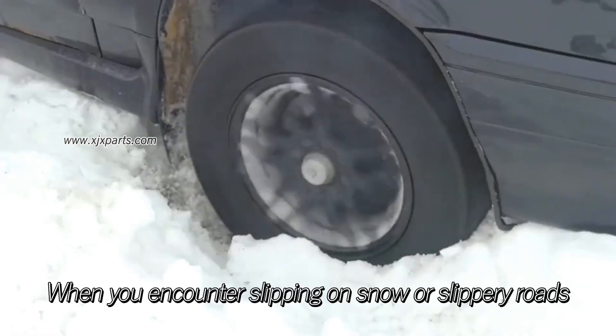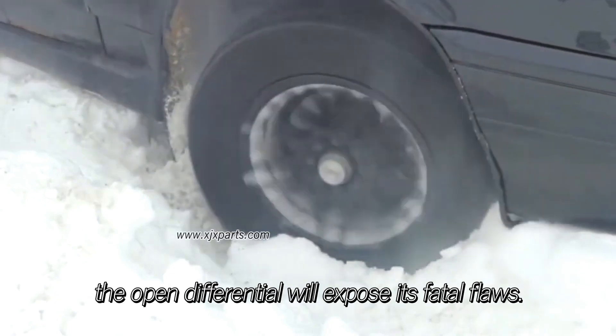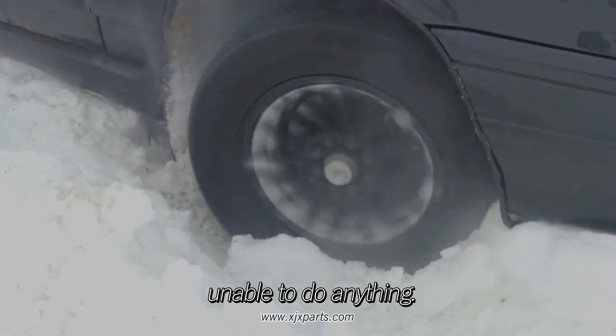When you encounter slipping on snow or slippery roads, the open differential will expose its fatal flaws. And the result is, you can only spin in place, unable to do anything. So, how to solve this problem?